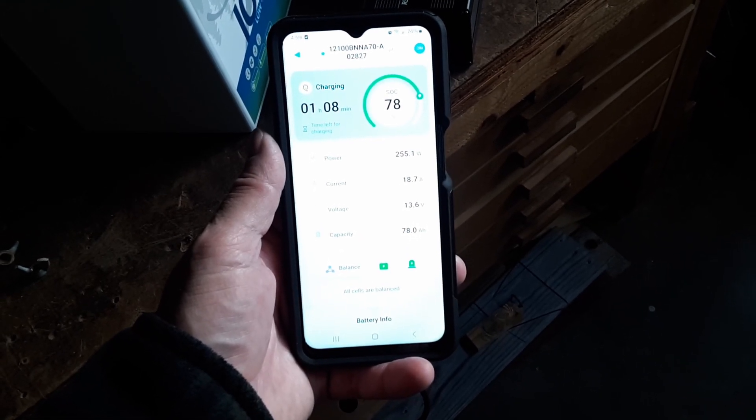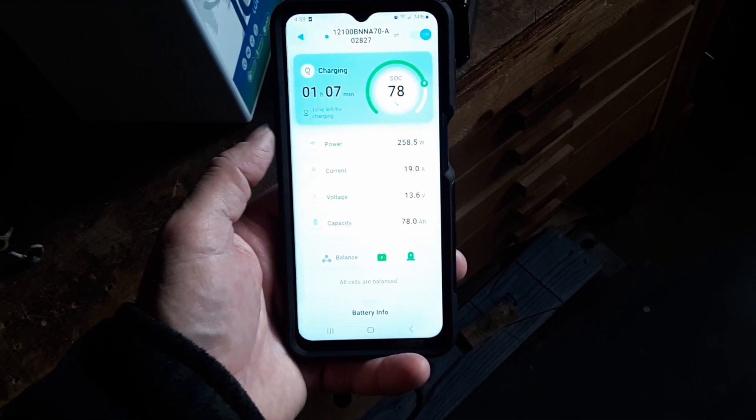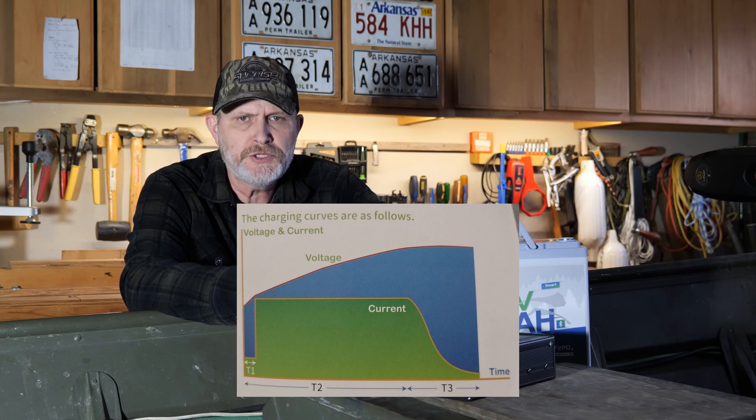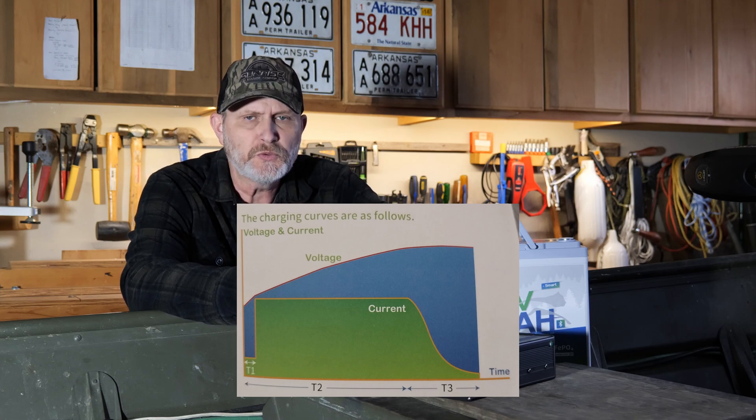Bluetooth compatibility pairs with a mobile app for monitoring battery health in real time — including power, current, voltage, and capacity. You can manage the discharge of your battery; it's recommended to store at 50% charge. You can also use the app to power the battery off. Charging a lithium battery requires a special charger. The Red Odeo LiFePO4 charger is a 14.6-volt 20-amp charger with a two-year warranty, available on their website for $79.99, featuring three-stage charging: pre-charge, constant current, and constant voltage modes.